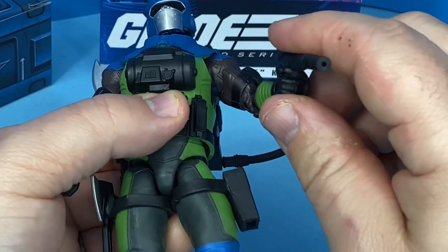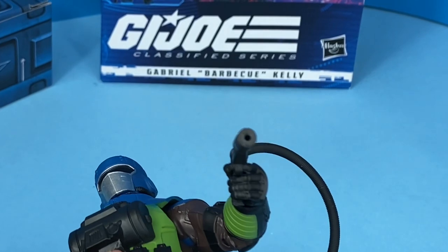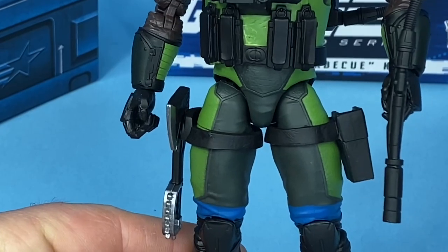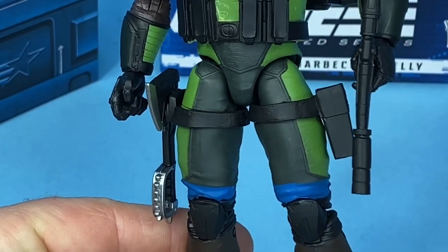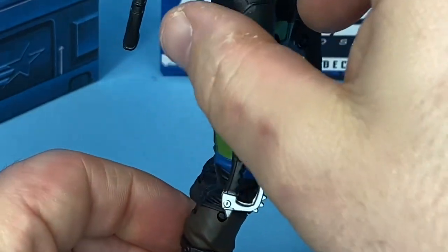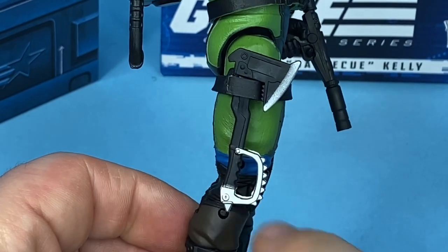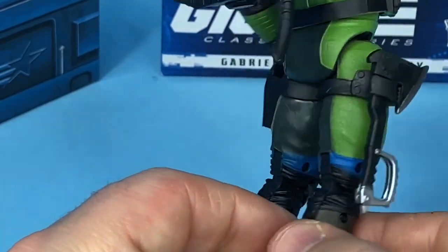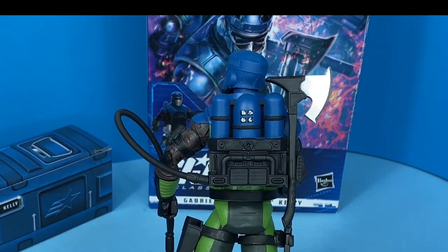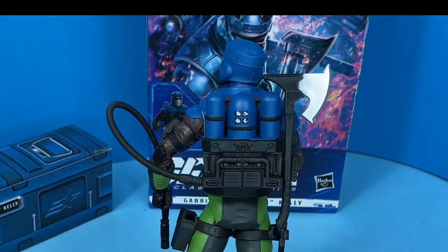It would have been nice if they would have given us some water or blast effects for his pistol — you can see there's an opening at the end of the muzzle. He does have separate straps on his legs for holding his gun on the left and his axe on the right. I tried putting his big axe in there and it doesn't really fit, so it's probably made for the small axe. The big axe fits really well on the backpack, where you can also store the small axe.